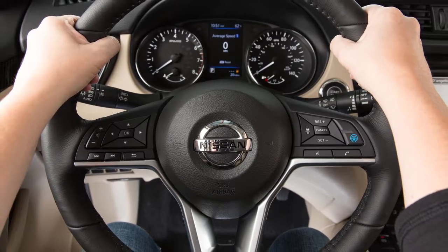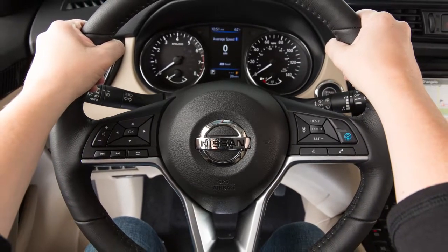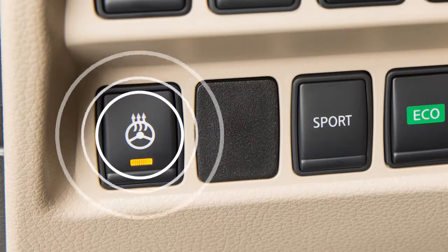This is a normal operating characteristic and does not indicate a malfunction. To turn the system off manually, push the switch again.